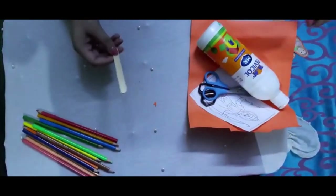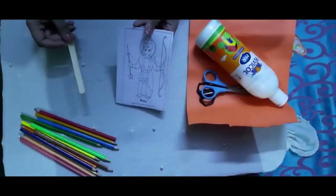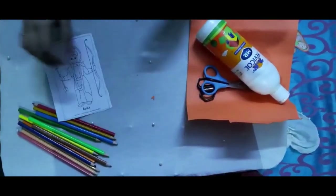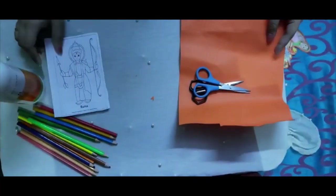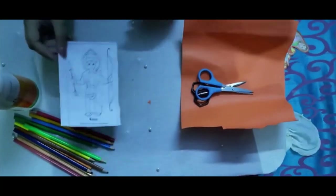For this we will need an ice cream stick, a sketch of your character — I have taken Rama as my character — Fabicol glue, and if your sketch is on thin paper you will need a base also, and then scissors.